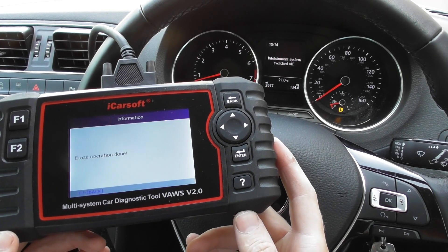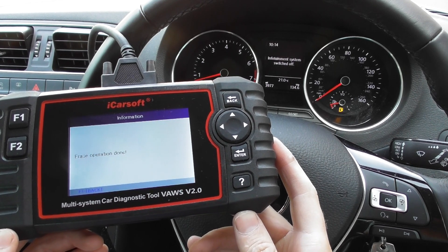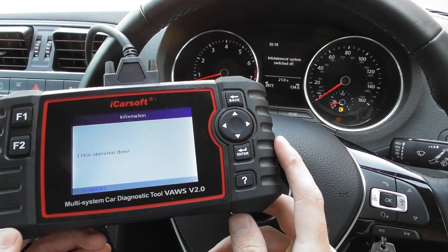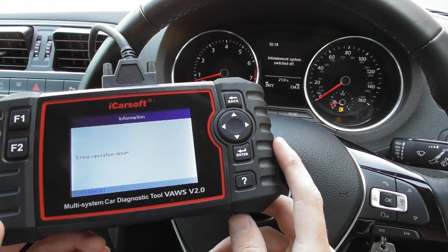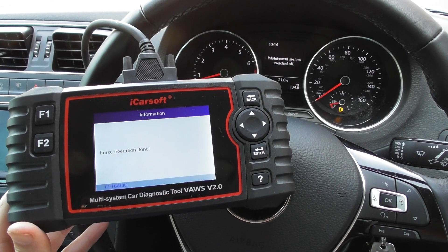As mentioned, it is available at Diagnostic World — www.diagnostic-world.com — we'll put the link directly to this kit in the description and comments box below. If you have any questions, please contact us via the website. Thanks for watching and I hope this helps.